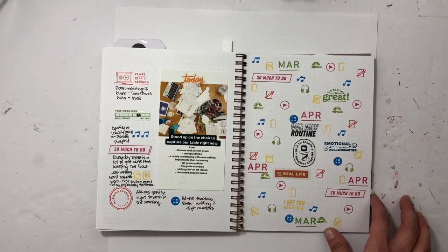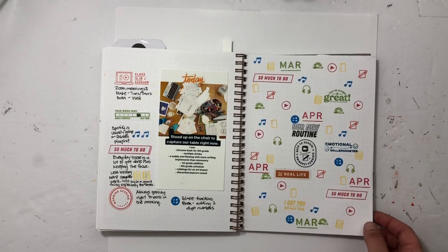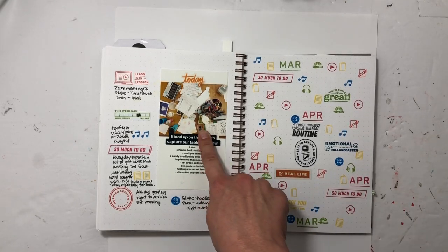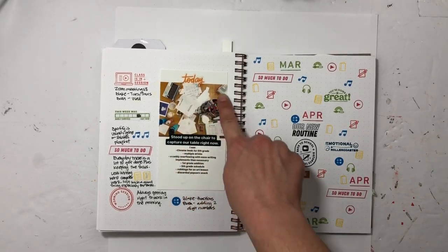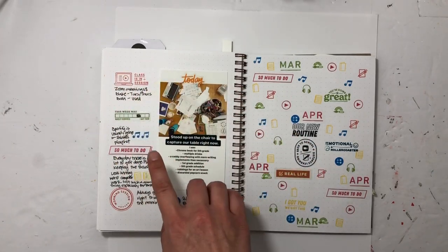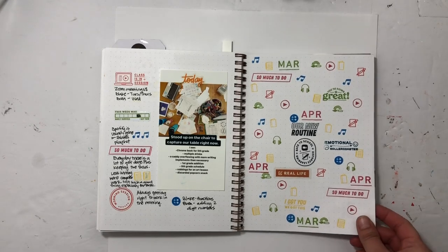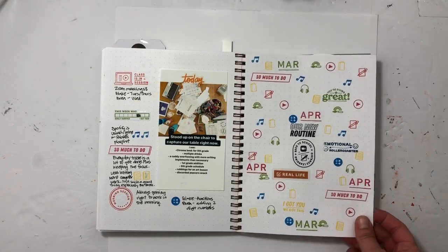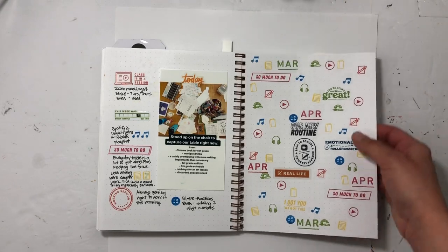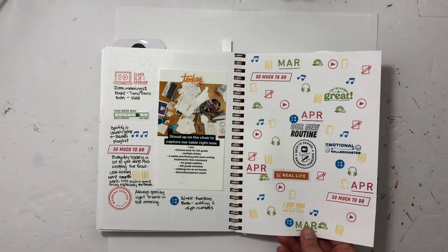Distance learning — probably the hardest part of staying home. I stood up on the table and photographed all our stuff: my daughter's here, my son's over here, and I'm in the middle. It's a mess but we make it work and get it done. I used a bunch of stamps from Everyday Explorers Co — her school set. I'll leave a link if it's still available.